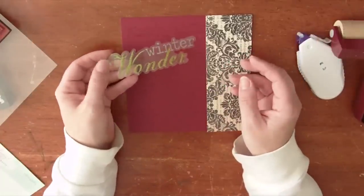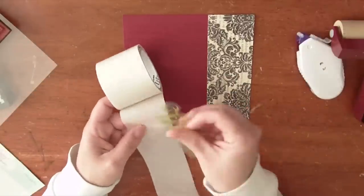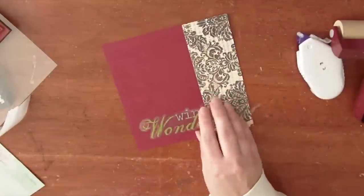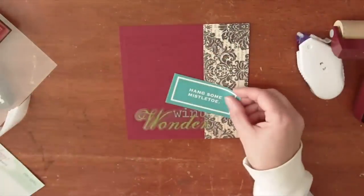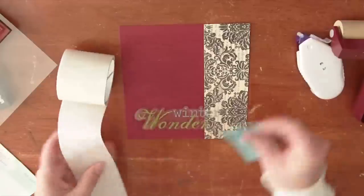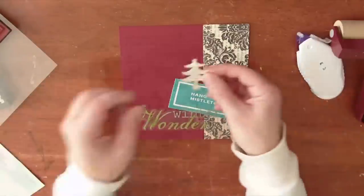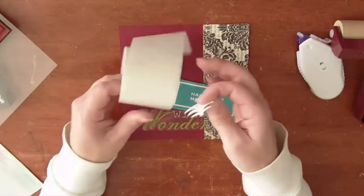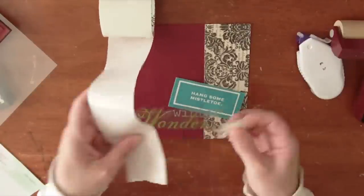I loved combining these two companies' pieces. This is a clear cut piece — it says 'winter wonder' — and I'm just going to go ahead and add this to the paper. Then I'll just pick one of the pre-cut cards. This one says 'hang some mistletoe' and you can place these down however you want and decorate however you'd like. I'm going to put it kind of behind here. And then I also like this little chipboard glitter tree by Little Yellow Bicycle.